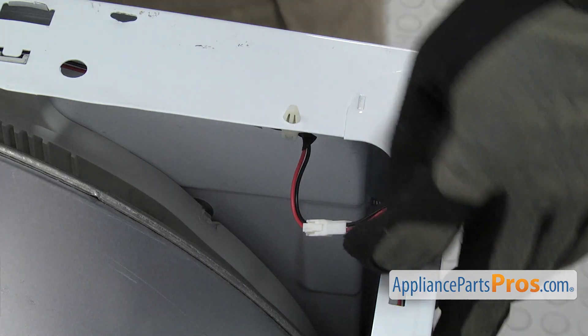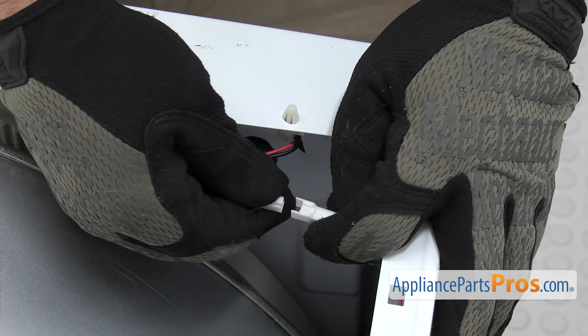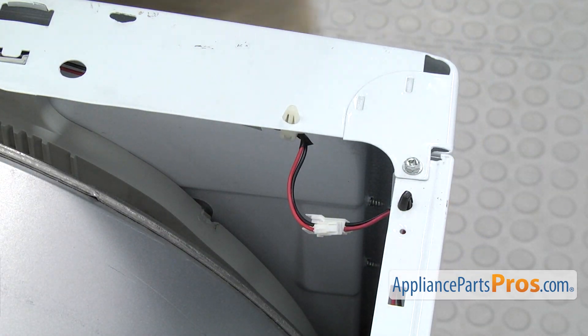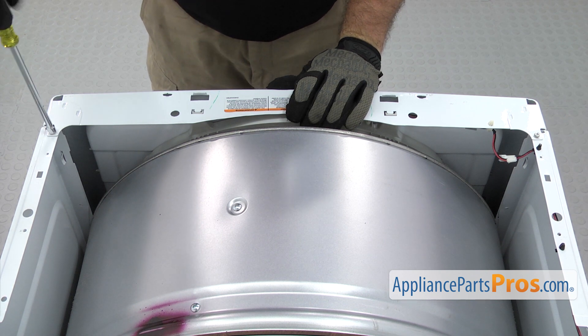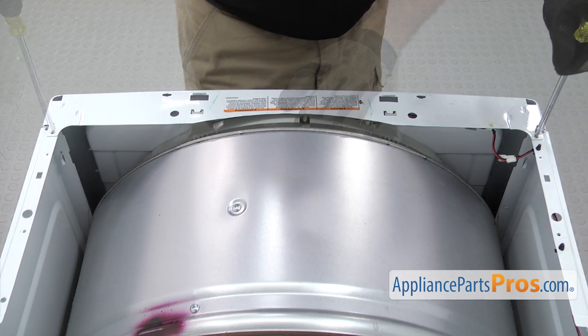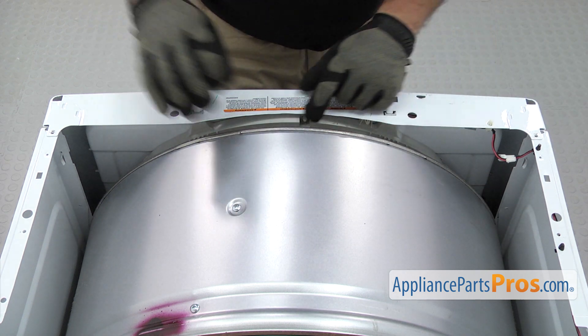Now that we have the top off, we're going to disconnect the wiring harness for the light. There's a locking tab on there, you just want to press and separate it. Then we can use the quarter inch nut driver to take out these two screws that hold the front panel on. Once you have them out, we can pull the panel off.